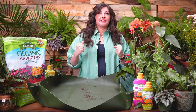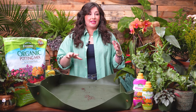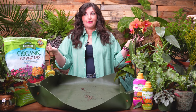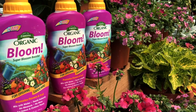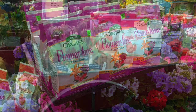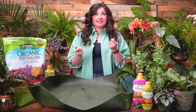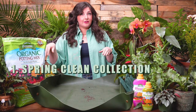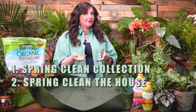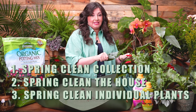I'm so thankful to our partner for this video, Espoma Organic. They make all of the amazing potting mixes that my plants have been potted up in for almost a decade, and all of the fertilizers we're going to be using this spring and summer. I thought it would be fun to repot a couple of plants while I talk about several different aspects of spring. We're going to spring clean our collection together, spring clean our house, and then spring clean our actual individual plants.